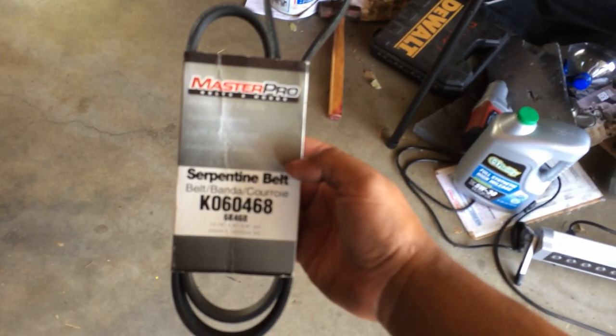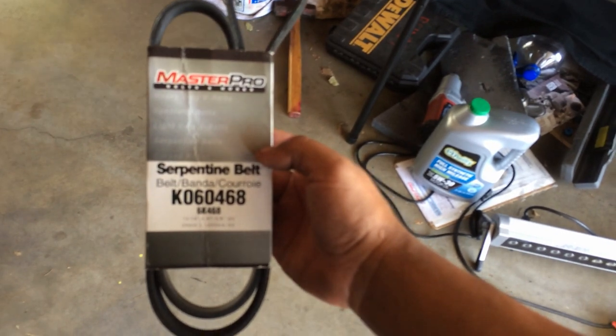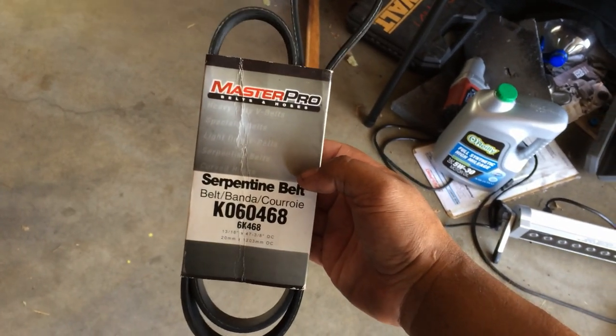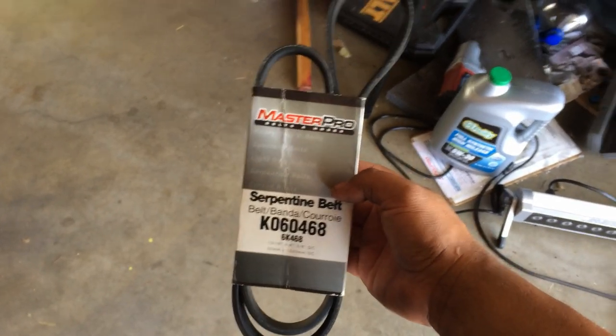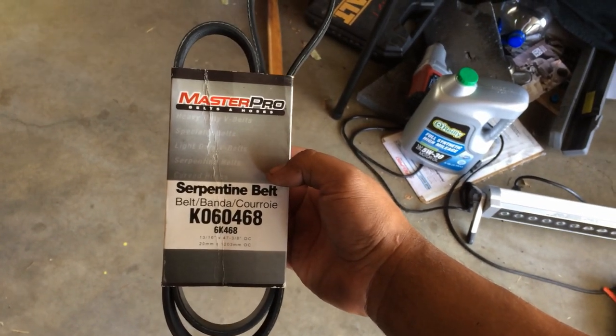I picked this up from O'Reilly Auto Parts — a Master Pro serpentine belt for a G-Series Honda V6. But I wish I'd spent a little bit more money, because I put this thing on and it's just been squeaking super bad. So I'm actually going to return it to O'Reilly and see if I can get a Gates serpentine belt for the same vehicle.